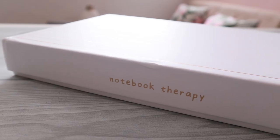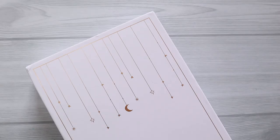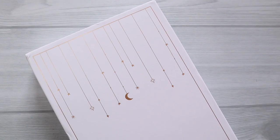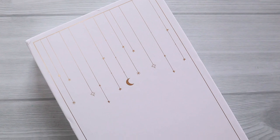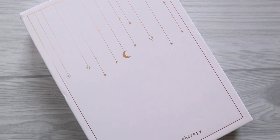Hello guys, welcome to my channel. My name is Samiza and today I am gonna be doing a review for this notebook from Notebook Therapy, which is the Suki Moonflower Limited Edition Bullet Journal.